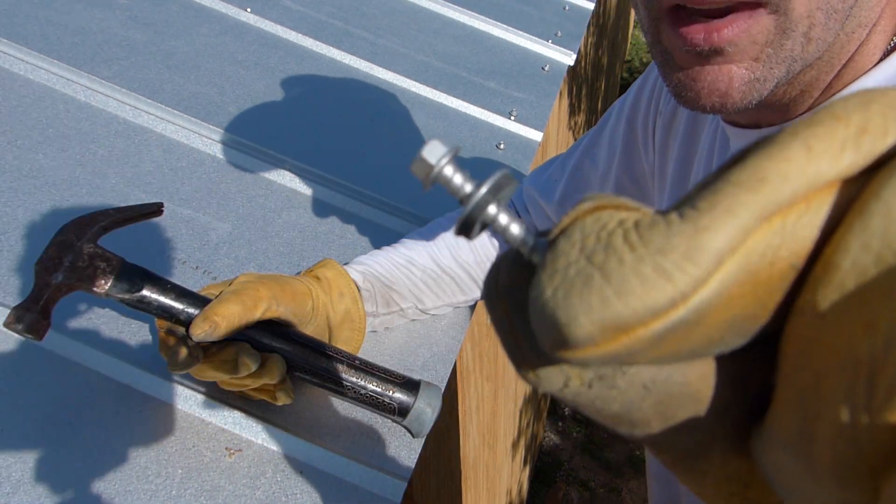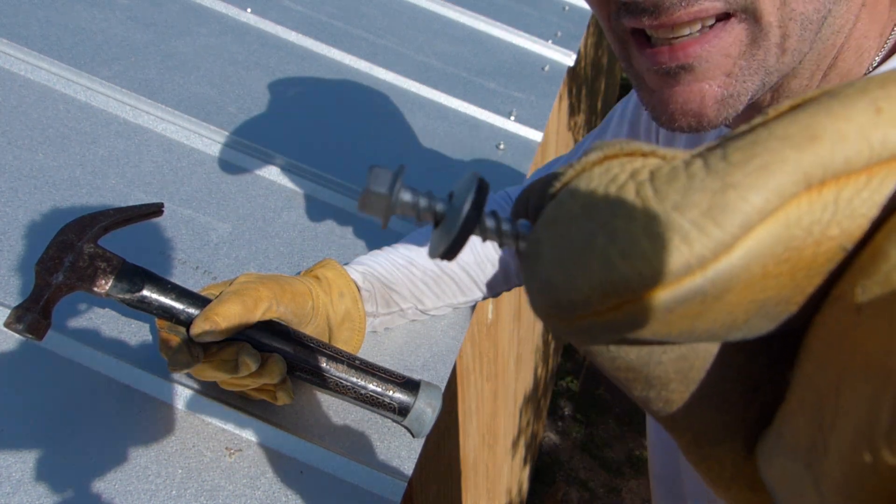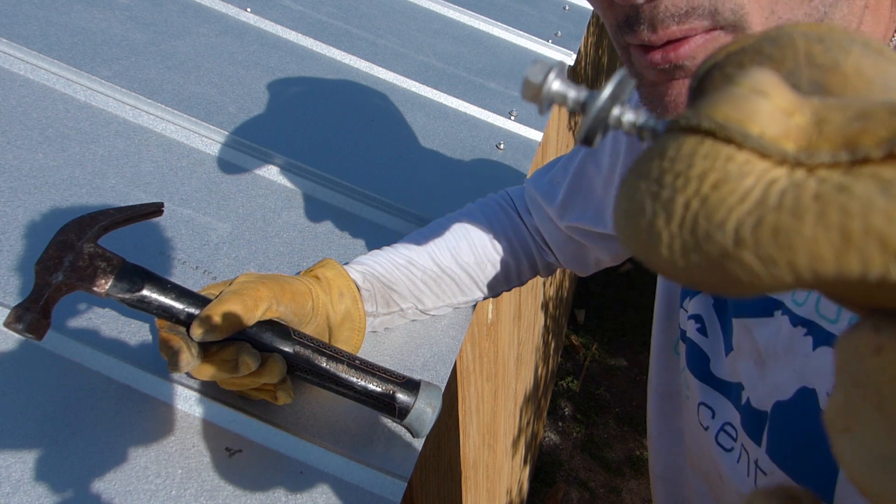This is my sheet metal screw. It's got a washer built in and a little rubber gasket below that washer. Once it seats in real tight, no water is going to get around that screw.